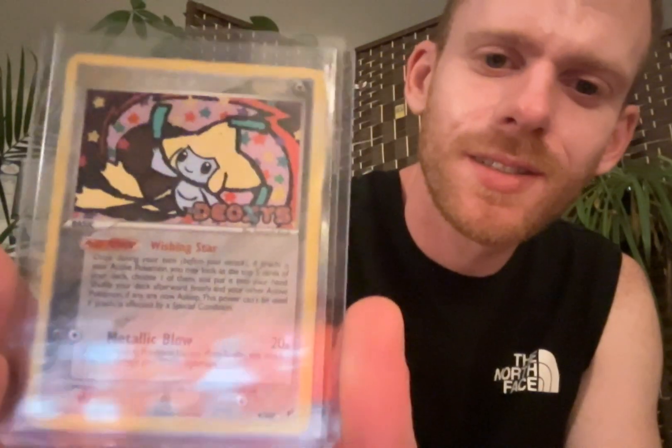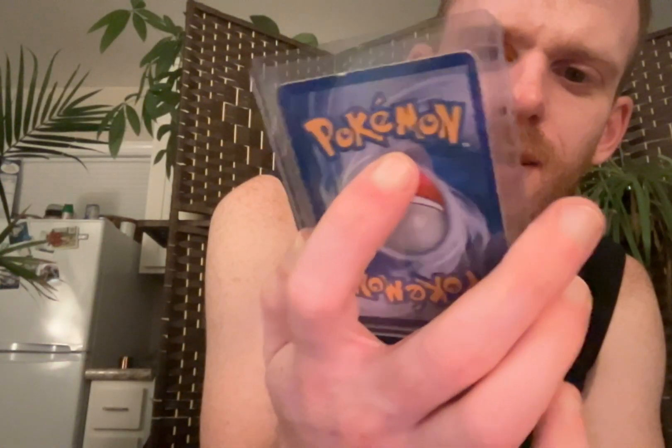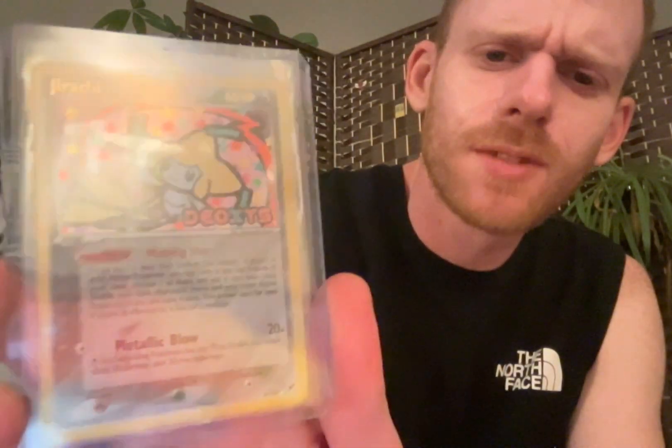This Jirachi - it says Deoxys right there, but it's Jirachi, from the Deoxys set. Really nice card. Really, if it was in better condition, it'd be worth a lot.